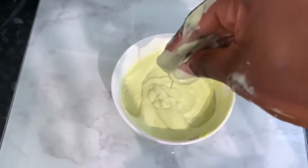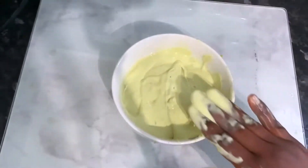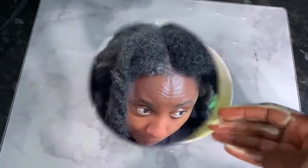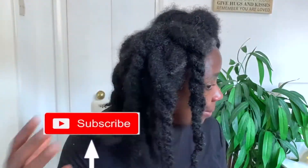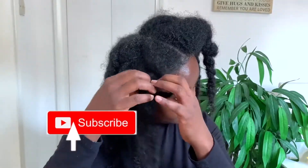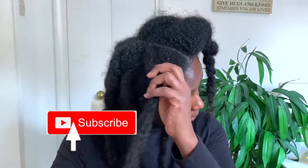You can adjust the ingredients of this recipe however you want, depending on how much you're trying to make or how thick you want to make it. I'm showing you here how I apply this to my hair. I'm starting on shampooed hair, not detangled, because I usually don't detangle before washing — I just find it saves me so much time.